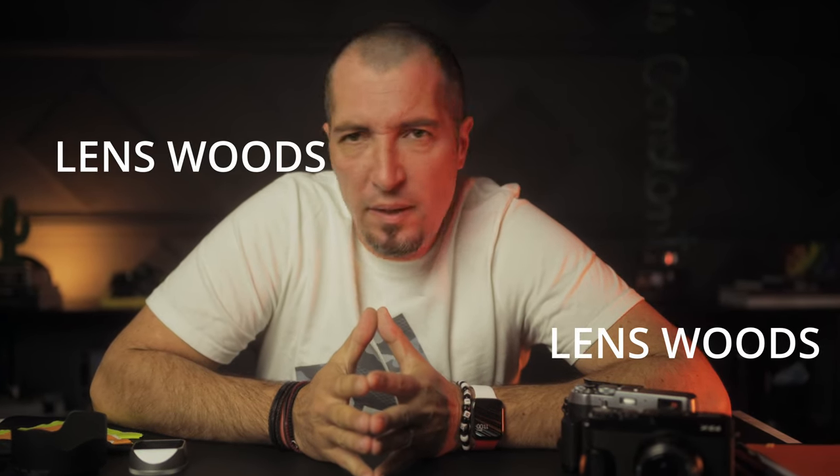Lens hoods. Do we need lens hoods? Hey guys, it's GlippJuan Chris here.